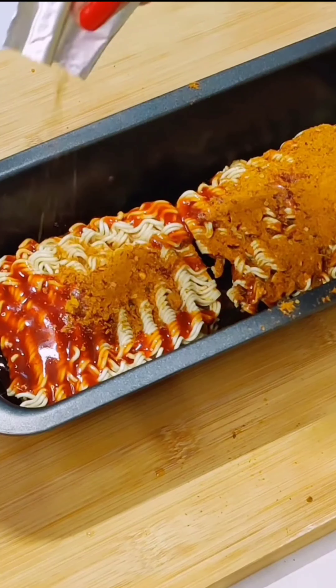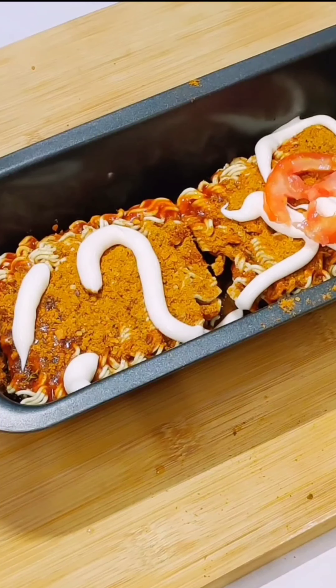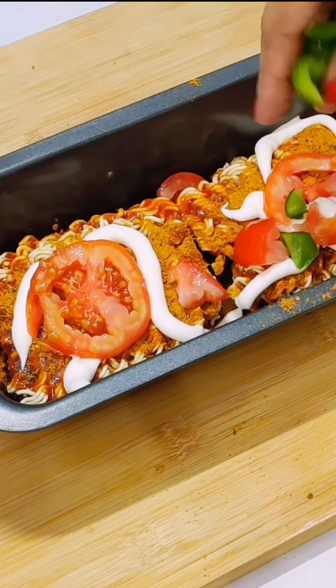Because, obviously, taste maker adds taste. Spread it well and add mayonnaise on it. If you like mayonnaise, you can add more quantity.